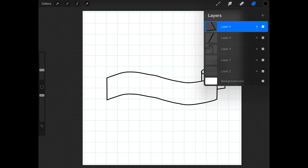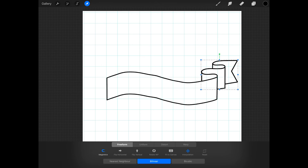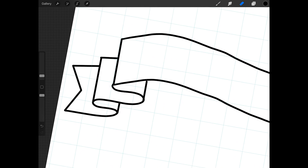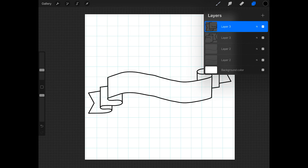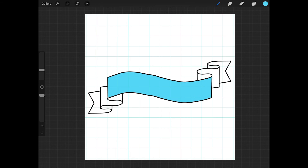Now tap on the top layer and press merge down. Then tap on the new top layer and press merge down again. Then duplicate this top layer, tap on the arrow, press flip horizontal, and then flip vertical. Then move this into place on the other side of the banner. You may have to clean this up a bit with the eraser or by drawing a bit more. Now merge all of the banner layers together, and now you can modify this banner however you want and add some words to it.